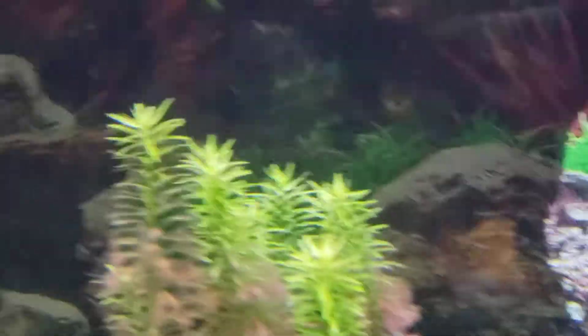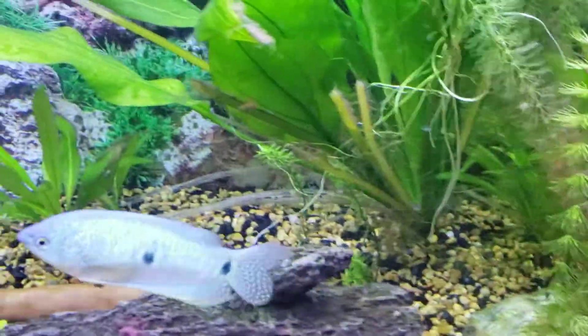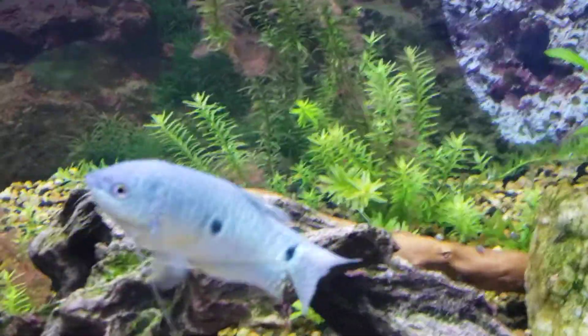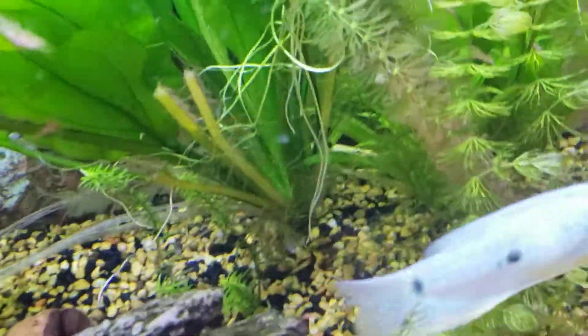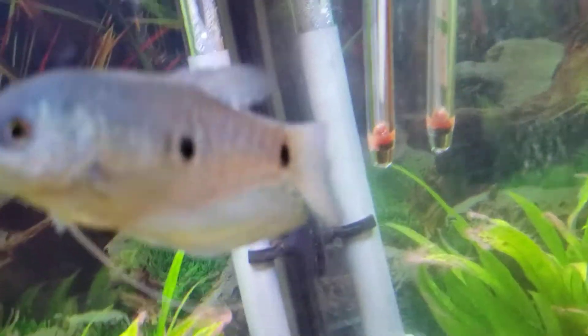Don't go with anything with long trailing fins - they'll nip them. Also, leave space at the surface. It may not seem like a big deal, but these guys like to breathe air, and they kind of have to breathe air. If they're not breathing air, they can suffocate. They need to breathe both water and air. One of the gouramis most abused is bettas - because they breathe air, people think you can keep them with no filtration. That is not true for any gourami. You still need proper filtration like any fish, but if you have a power outage and your filter goes down, it's not the end of the world for these guys.